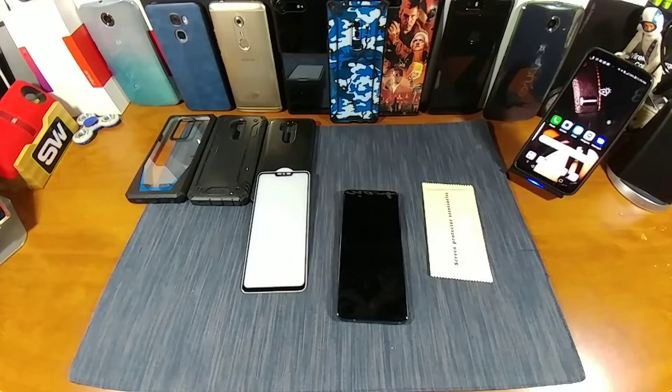Hey everybody, welcome back to my Project 13. Thanks for stopping by and checking out this video. We're going to be doing a tempered glass screen protector install from Poetic.